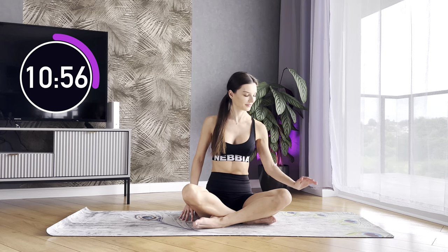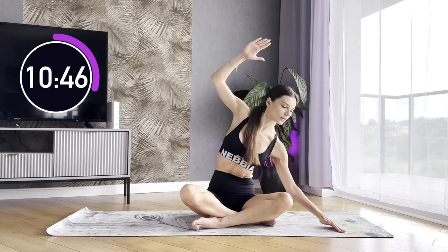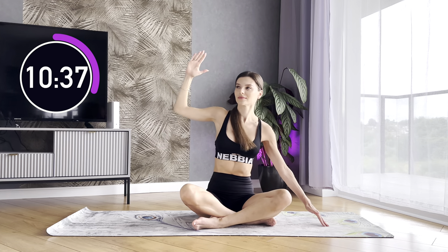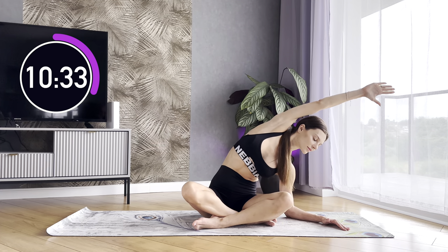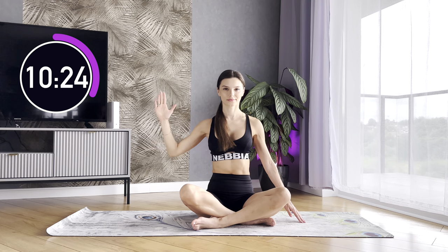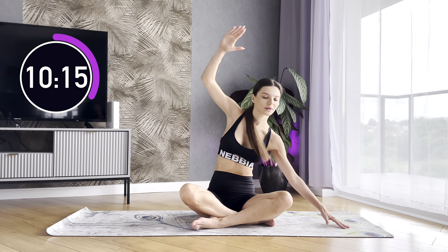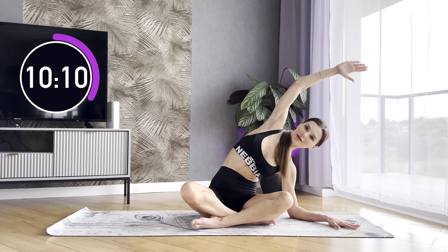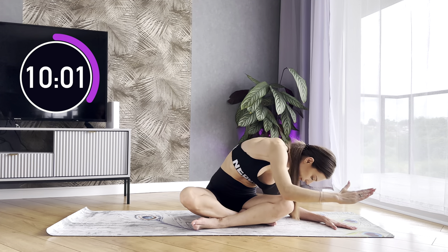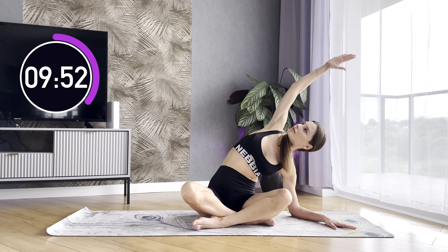Now let's repeat everything but for the other side. Exhale, bend over. Inhale, return to the upper position, holding your spine straight. Keep moving to the side just as a clock arrow. Keep the rhythm. Your upper arm elbow should reach approximately the level of your ear. Lower arm elbow should be directed towards the floor. Stay in the lowest position. Look up. Exhale and place your upper arm on the floor. If you cannot reach the floor from the first attempt, it's absolutely fine. Even if you cannot reach the floor after many attempts, it's also fine. Relax your spine and just try taking the lowest position possible.